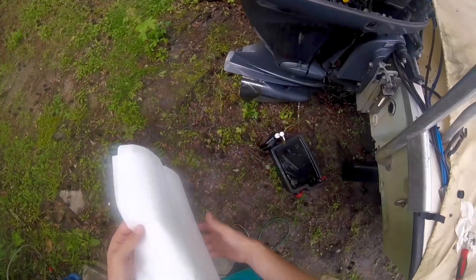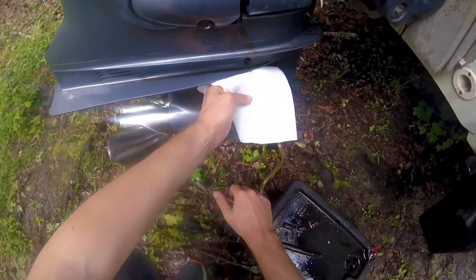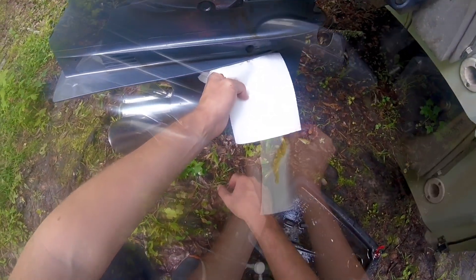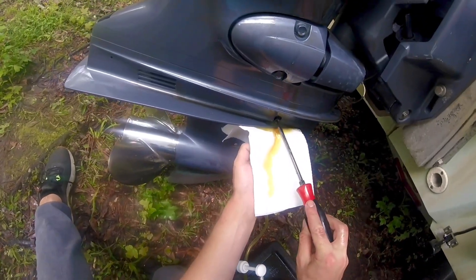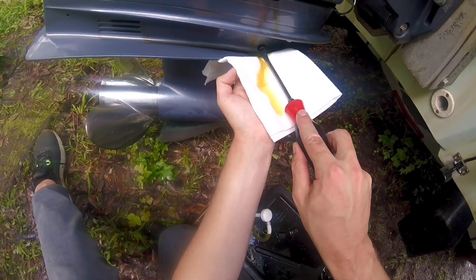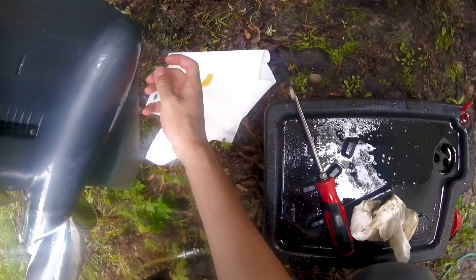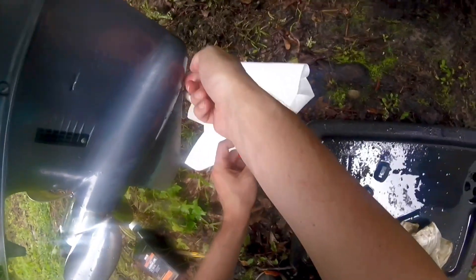Once it starts to overflow and spill out the top, you want to keep pumping so you can get all the air bubbles out of there. Now get the screwdriver, put it up in there, tighten it up, and immediately put the top plug in so none of the fluid comes out.